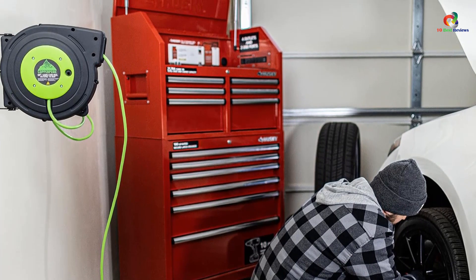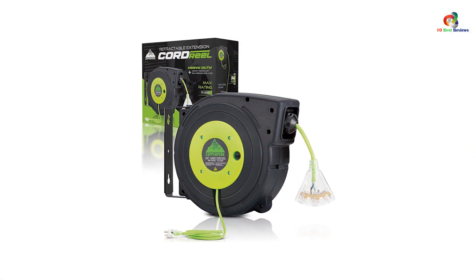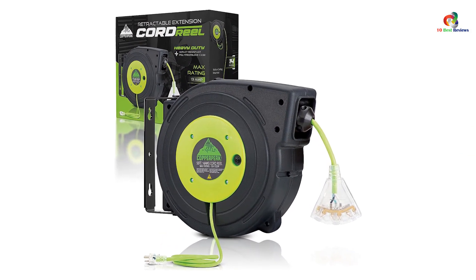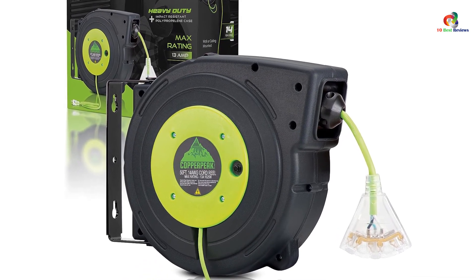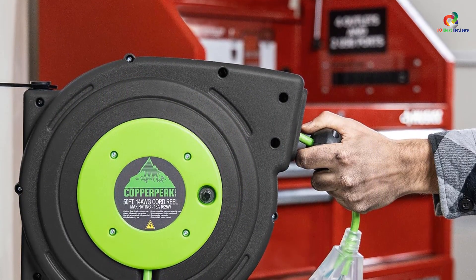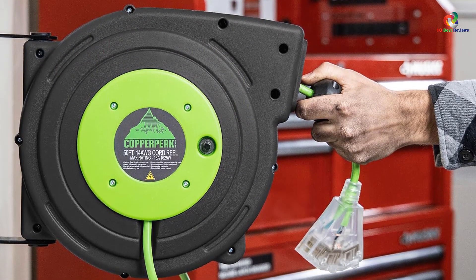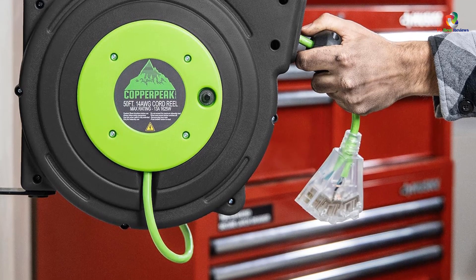You will still get three power outlets for multiple applications. The Copper Peak Tools Retractable Extension Cord is also a compact and portable option that can be mounted to the ceiling or wall for easy access. You can practically create a permanent wall outlet near your electrical appliance. Even after mounting, the extension cord reel can be rotated within 180 degrees to ensure proper connectivity from all directions.